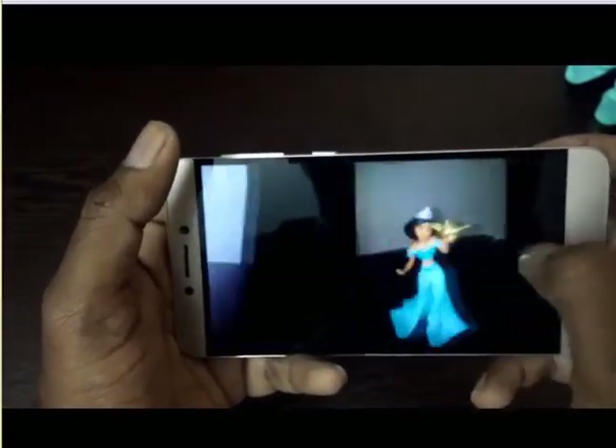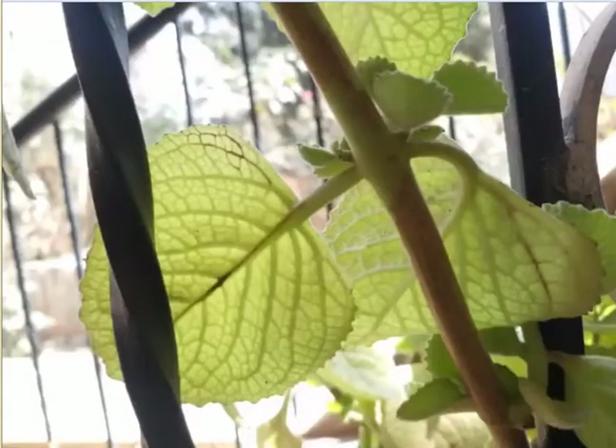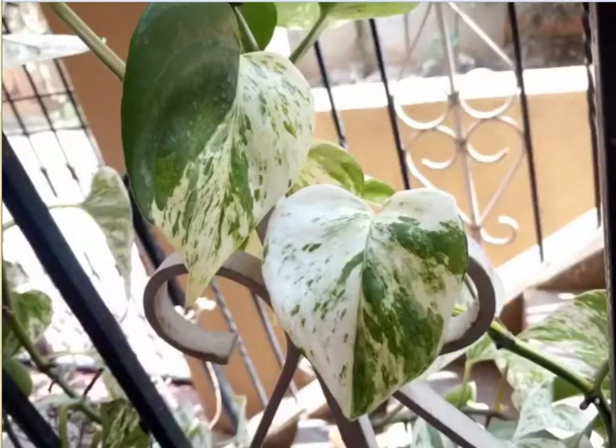This image was taken in natural light with the 13 megapixel rear camera. It's not auto-focusing — we need to tap to focus. In the next image, I tapped to focus — it's a kind of macro shot, looking good, not great but good. The next image is also a macro shot and is looking pretty good — the leaves and colors are nice.